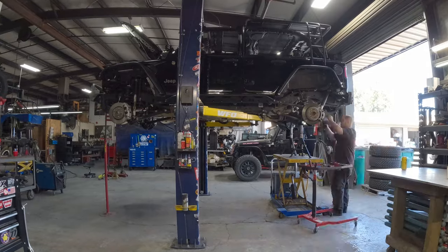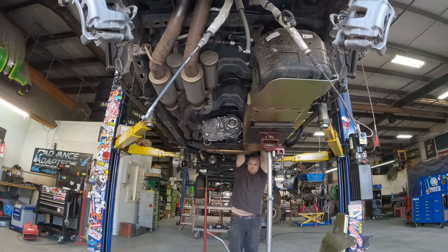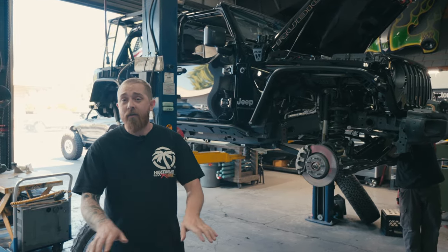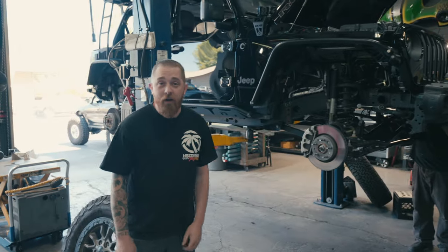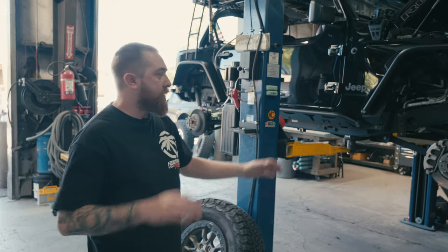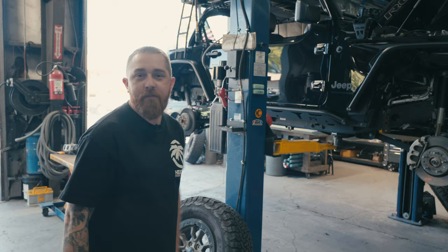Day one of the 392 build. Austin's over here ripping this thing completely apart, getting ready to put our long arm kit and the Dynatracks in. He already did the PSC steering, so that's already done and ready to go. Once the axles are in, mounting the ram will be easy. We're turning and burning — it's hot, but we're going to get it done as quick as possible. With these builds, it's rinse and repeat for us. We have it dialed in, the kits work great, we already have it all figured out — just a matter of getting it done.